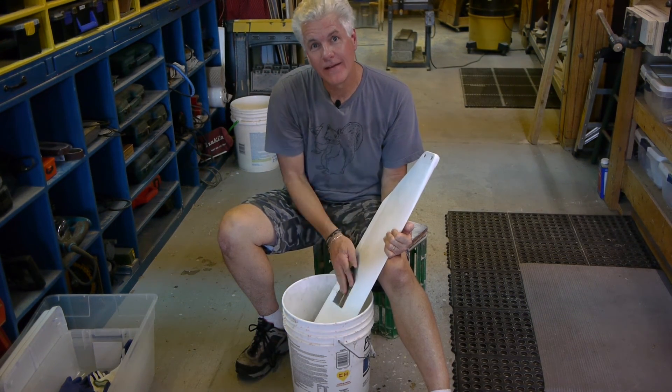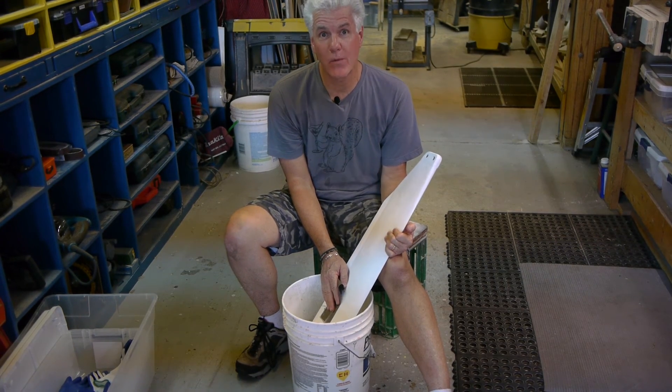Oh hey, you're still here. Next week on the shop: five minutes of me wet sanding.